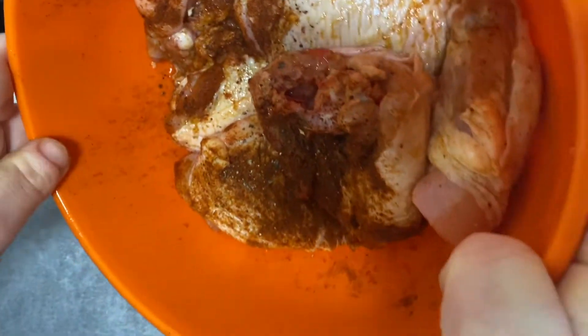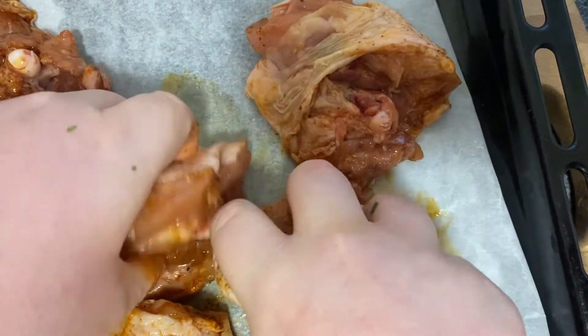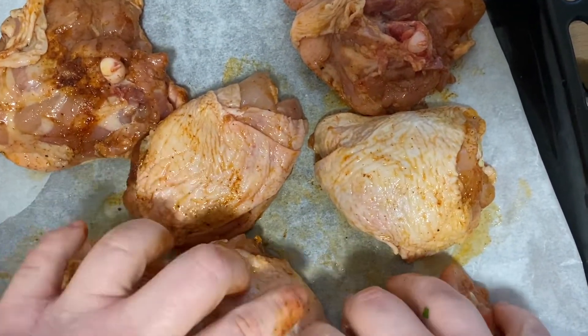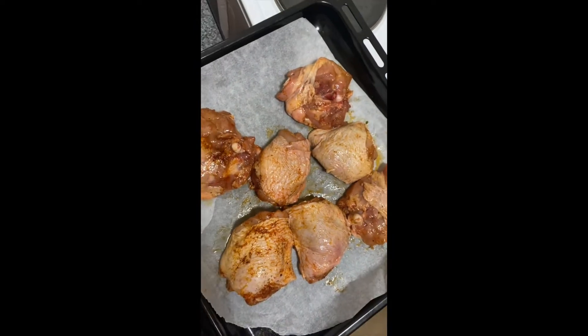Our chicken has been marinating, so now place it on the baking tray lined with paper and layer them all out so they can all cook. In the pan, you'll have your new potatoes covered with hot water — let them boil for 10 to 12 minutes so they're cooked all the way through. Then place your chicken in the oven to cook for 15 to 20 minutes.